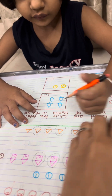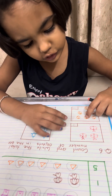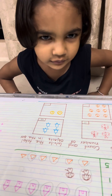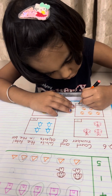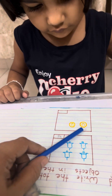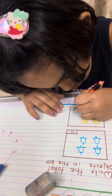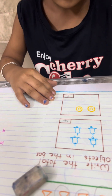Next, count the bells — how many bells are there? 1, 2, 3, 4, 5, 6, 7, 8. Write down 8. Very good. Now count the smiley faces — 1, 2. Yes, write down 2. Very good.